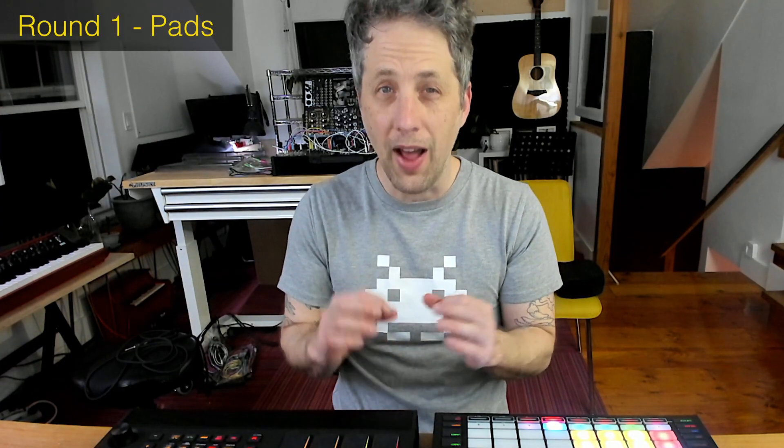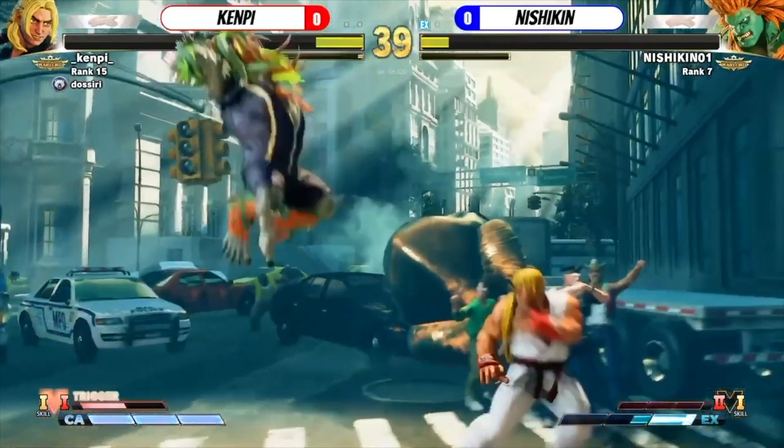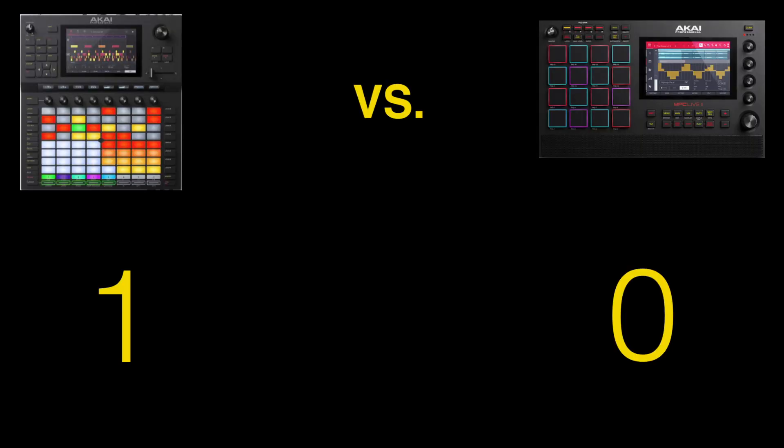I had been playing on the MPC One for a bit and thought that was kind of the perfect size. The MPC Live is so big that there's no risk of double triggering. But I'm going to give this round to the Force, because you could get an Akai MPD and plug it in through USB — which I've done before and it works great — so you can have the feel of those pads with all the functionality of the Force.